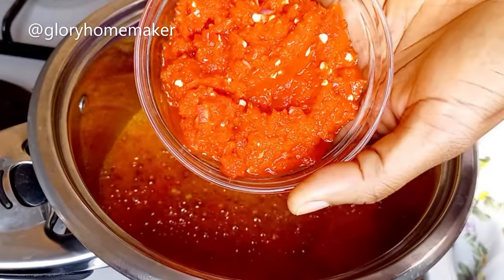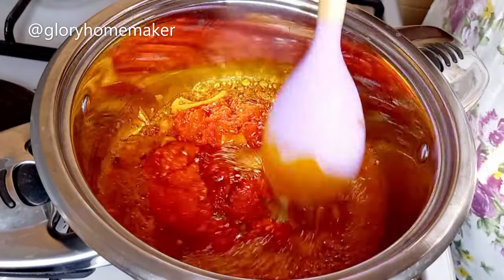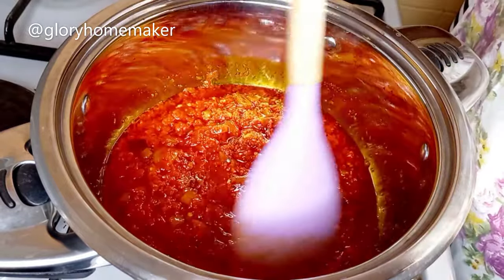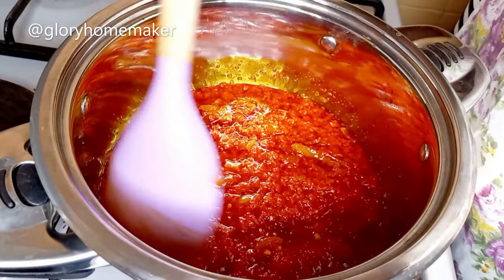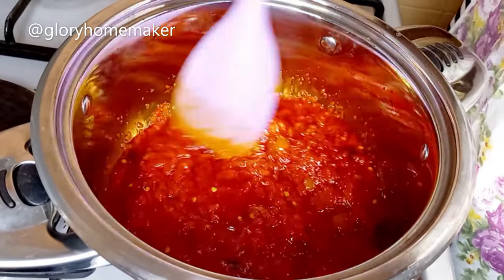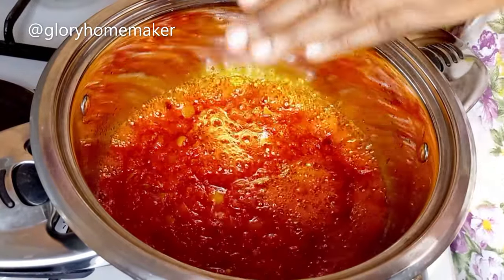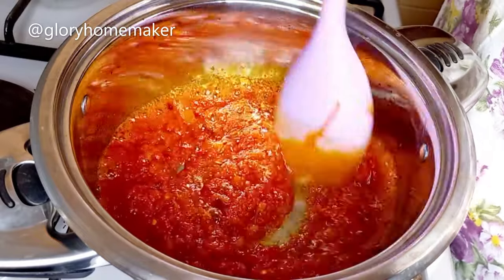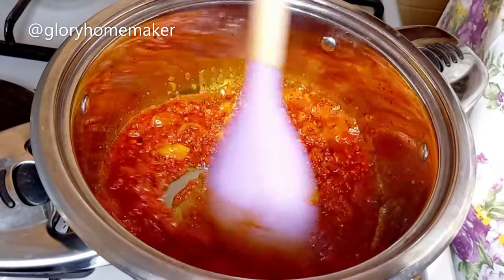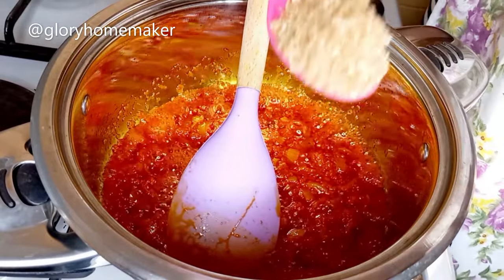I add in the blended bell pepper and shambore, and stir fry. I'm going to fry this for about five minutes on medium heat. This is five minutes later — it has dried, you can see the oil sizzling up. I'll give it another stir, then add in blended crayfish.